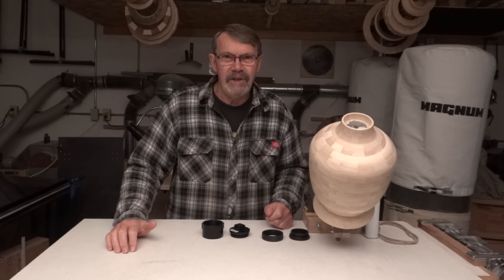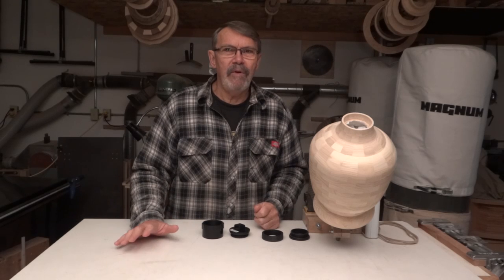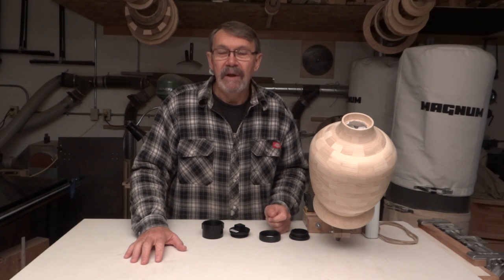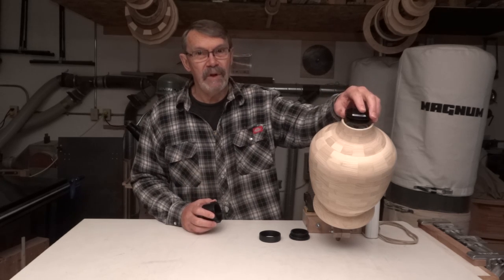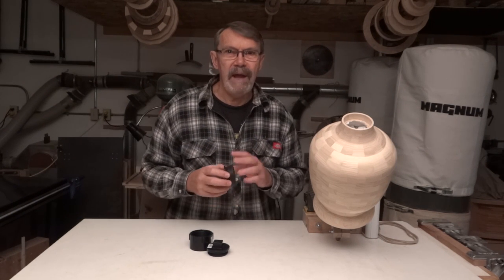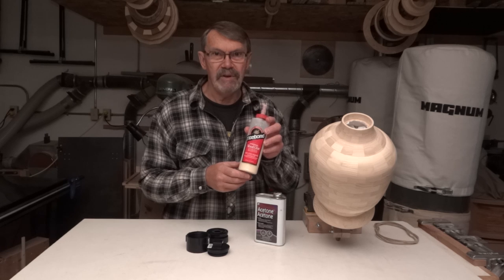Now I do have a threading jig that I could use to thread the inside of the bottom of the urn and do the male part of the lid. But I like to always show more than one way of doing things. People are always saying, why didn't you use this tool instead? Well, it's because I believe that no matter what you want to do in woodworking, there's more than one way to do it. So I like to show options. In this case, I'm going to use ABS plastic fittings for the lids. When these go together, I'm just going to set this inside that recess and glue it in.